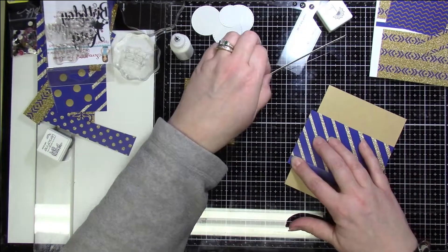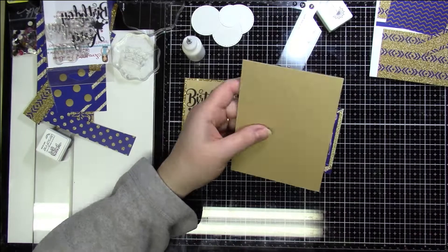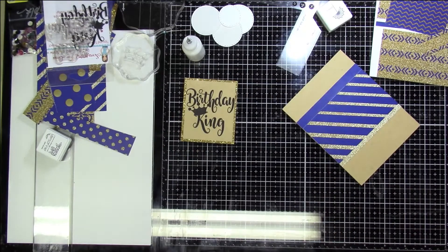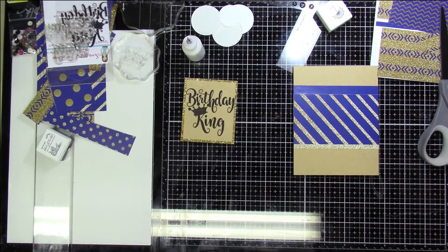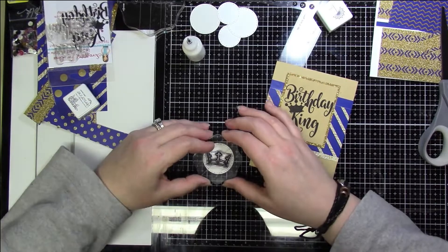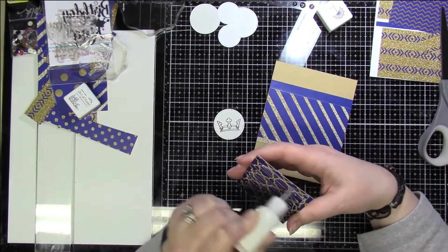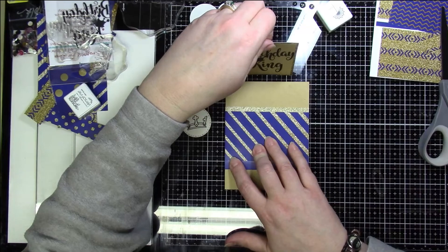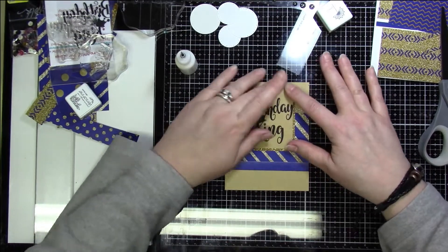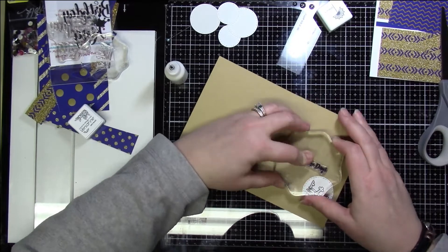I stamped the Birthday King sentiment on kraft paper about three times because I notice kraft papers are more porous than white paper and absorb the ink more quickly, making the stamp less crisp. When stamping on kraft paper, you definitely want to use a stamping tool so you can re-stamp multiple times. To finish this card, I created a circle with just the crown stamp image, stuck it on the inside along with the 'King for the Day' sentiment, and that completed card three.